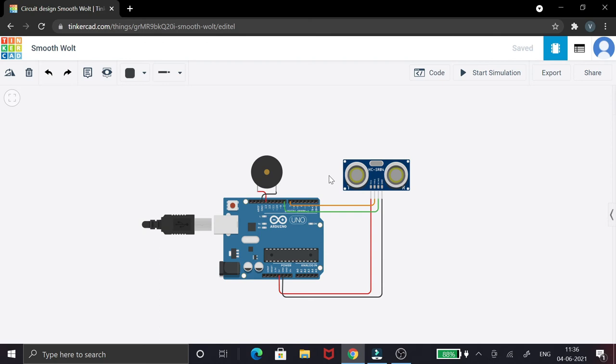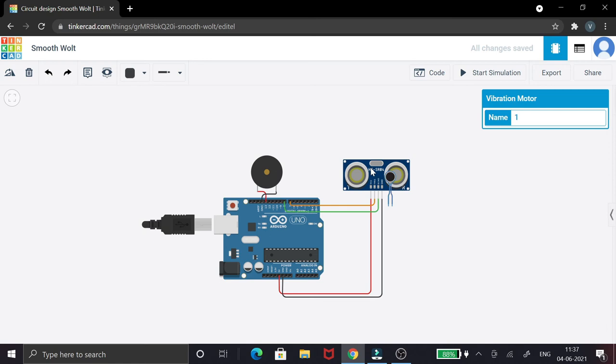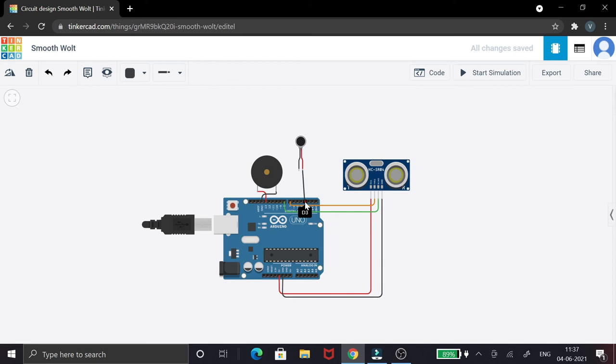Apart from the ultrasonic sensor, we can also use other sensors like a water sensor to detect water, which would be very helpful. Now we're going to look at a vibration motor, which can be used for deaf people who may not be able to hear the buzzing sound. The vibration provides a physical alert that an obstacle is in front of them. I'll connect the positive side of the vibration motor to pin 3 and the ground to the Arduino's ground pin.